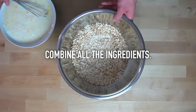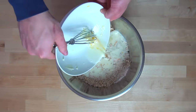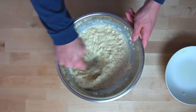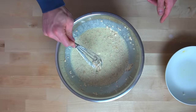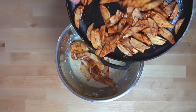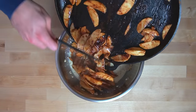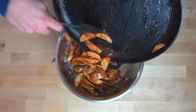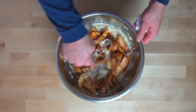Next, combine all of your ingredients together in the large bowl. Pour your milk and egg mixture into the oats, stir everything together to make sure it's well combined, and then mix in all of your cooked apples as well. What I love most about these baked oatmeals is how easy they are to make. This particular version takes a touch longer than the others because of the added step of cooking the apples, but the entire preparation process is still only 15 minutes or less.